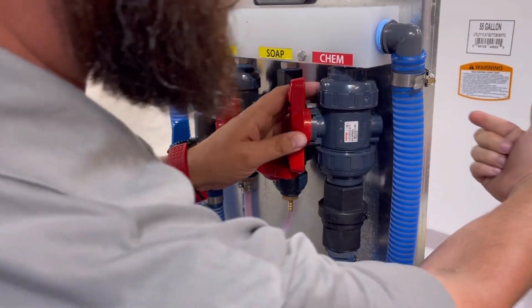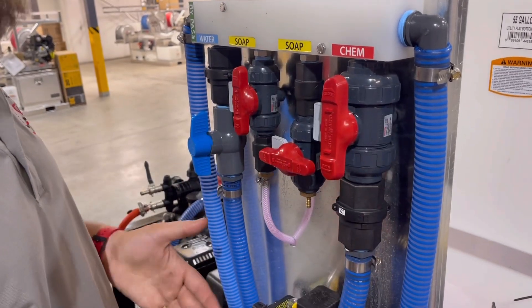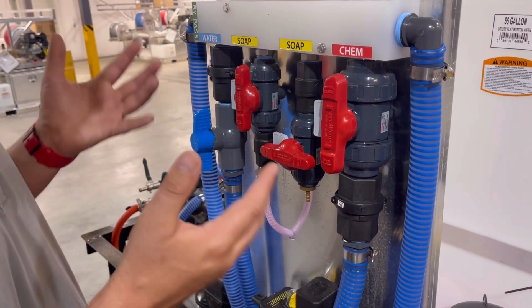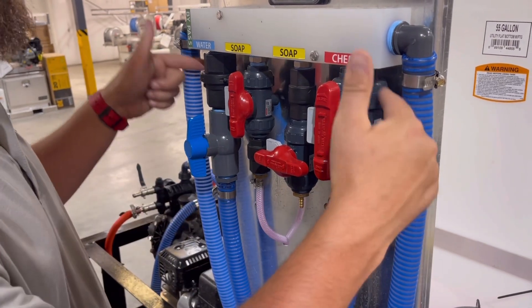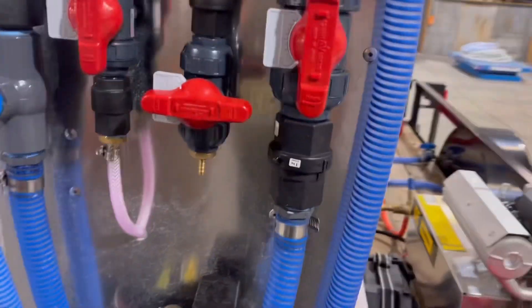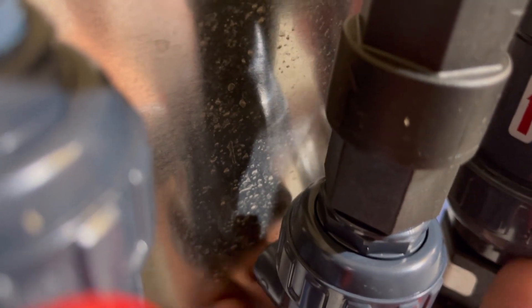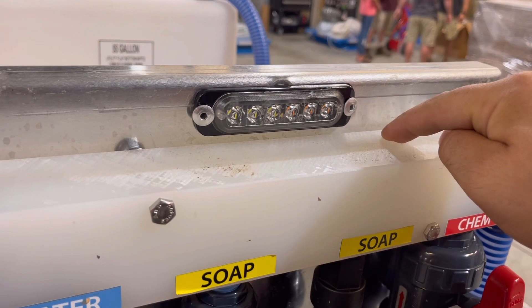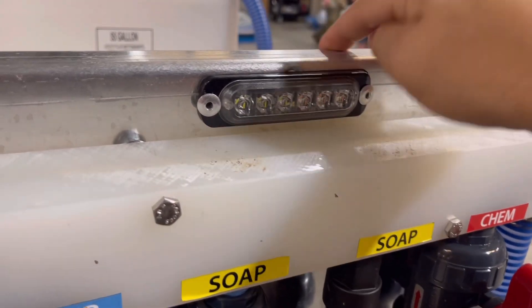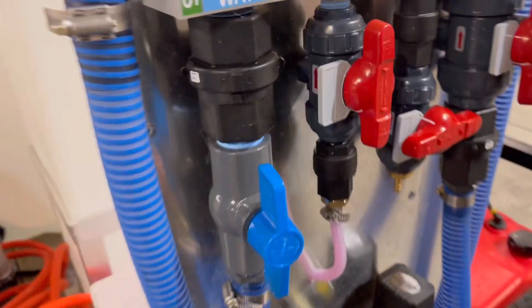What should have happened is a bolt should have come through the back and at least anchored one side so it couldn't vibrate. It's on a trailer — it's bouncing down the road, you've got a gas engine running. Vibrations are going to happen, but we've got to try to engineer out as much of that as possible. Because of the nature of these smaller valves that we're using for soap, they don't touch the back wall here, so you're going to have a difficult time bolting that. When we drill our blocks, we offset that stuff so that everything can attach to that back mounting plate and you can be as rock solid as possible.